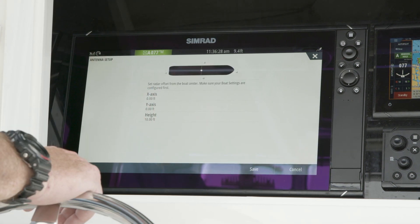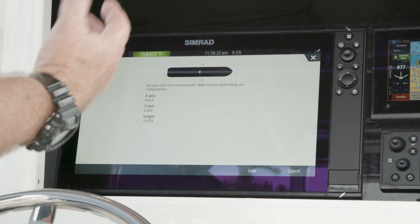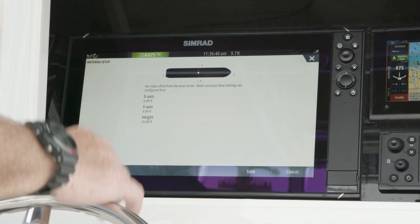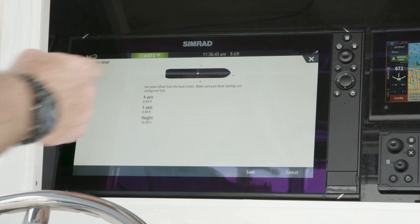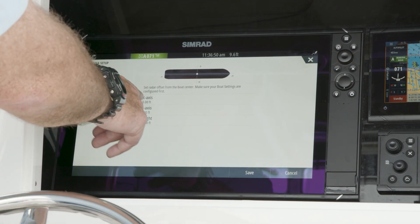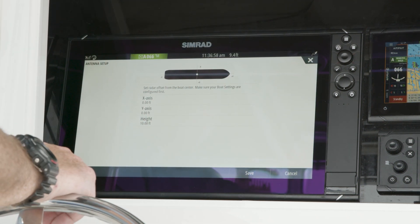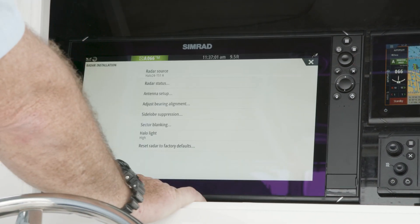The next thing we're going to want to do is our antenna setup. With the new 20.0 software, we actually put a boat icon when we zoom in real tight onto the vessel. We want to set up our X and Y as well as how high it is off the water, and remember that's from zero point, from the center of the boat. We're not measuring back from the bow — it starts at that center line. So if I put 30 feet on a 30-foot boat, it's going to end up 30 feet behind if I use plus, or 30 feet the opposite way if I use minus. We set that up properly and simply save it.